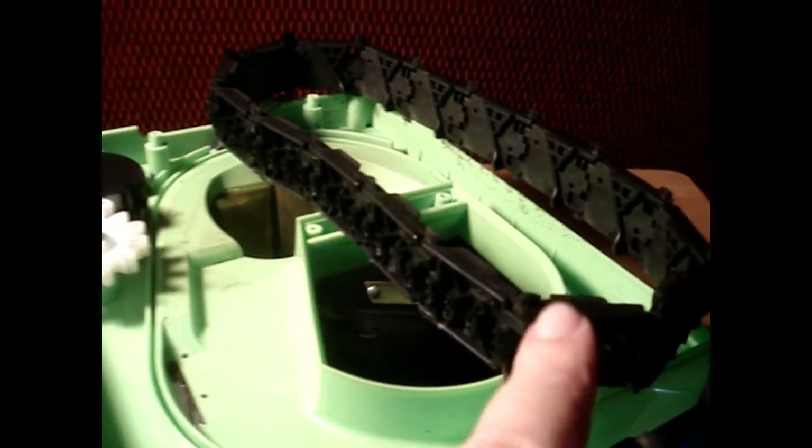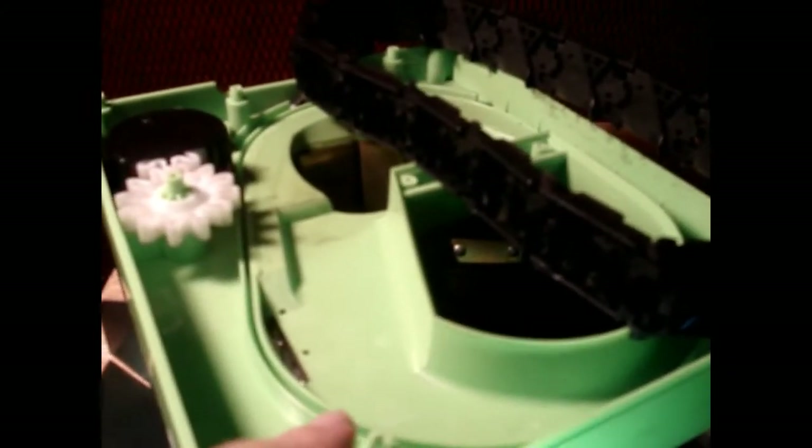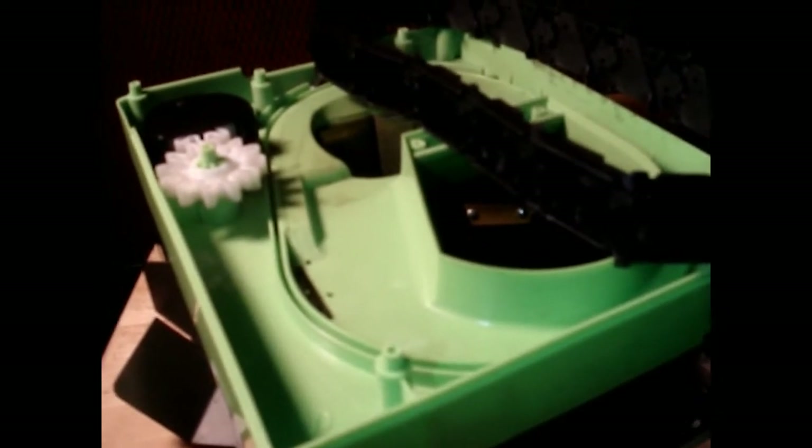Okay, I've checked out the conveyor belt and it looks like there are no broken parts on it and the gear is good. I don't see any broken teeth. So as long as the motor is still good and didn't burn up from being jammed, I believe we'll be able to get this up and running. So we're gonna go ahead and put it back together and find out.